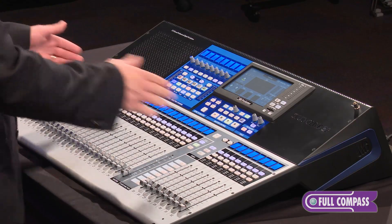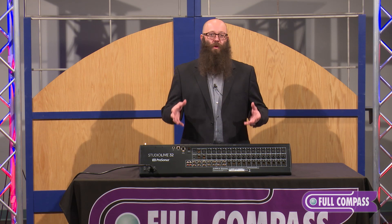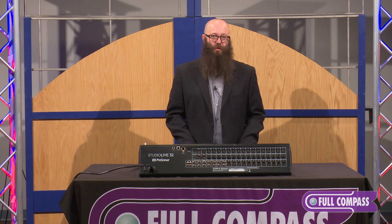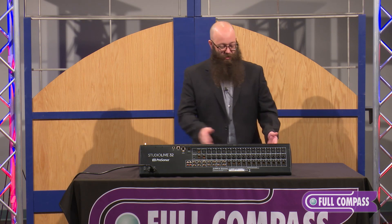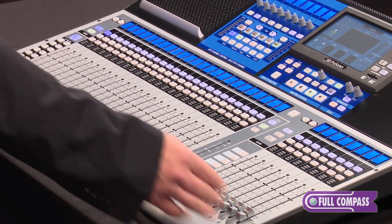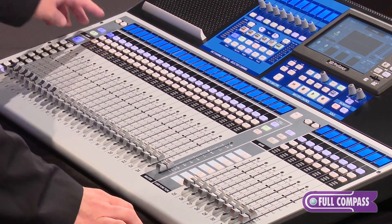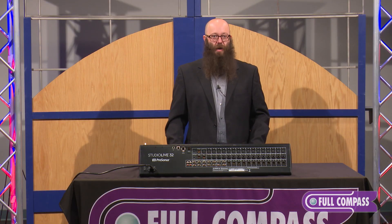Just like the legacy and heritage of all StudioLive mixers, we've tried to bring in what it means to be a StudioLive mixer — easy to use and simple to get around and learn. That starts with our one-to-one channel layout. On a 32-channel mixer, we have a full 32 channels, so when you're on your inputs bank, all 32 channels are available right there at the top.